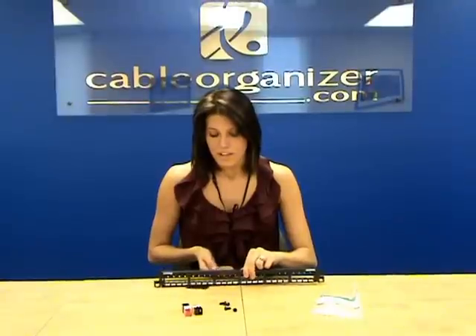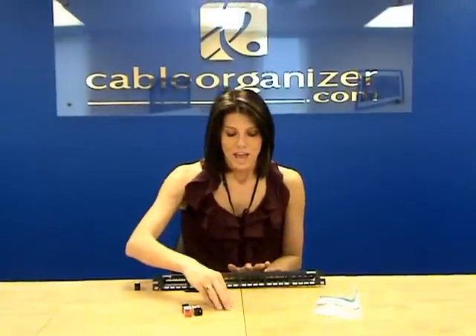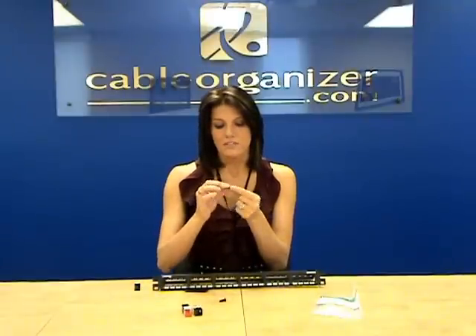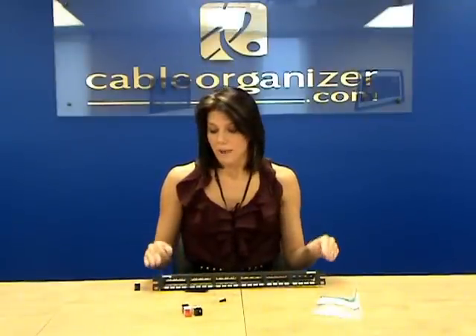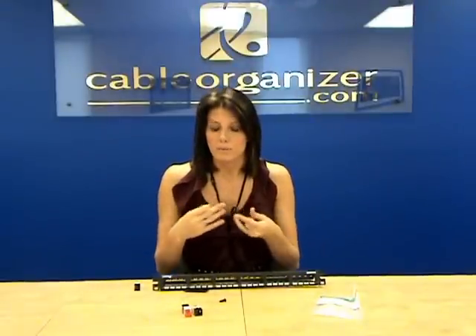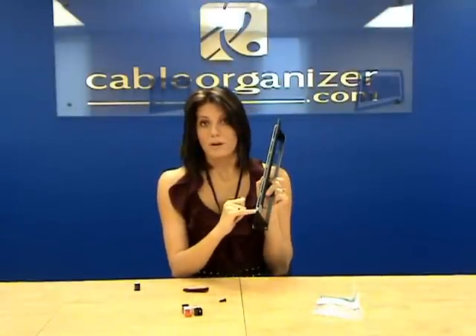Also with each patch panel, they include both the 12-24 and the M6 cage nuts. What's nice about these — they're actually patent pending — these screws have little serrations on the back, so that when you're screwing in the patch panel to the rack, it creates a metal-on-metal contact, starting the grounding process. And they also have a little screw here for the grounding bridge as well.